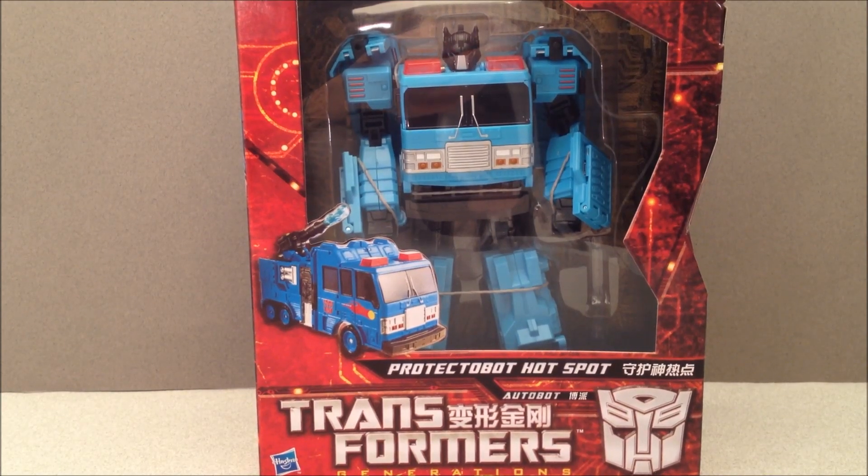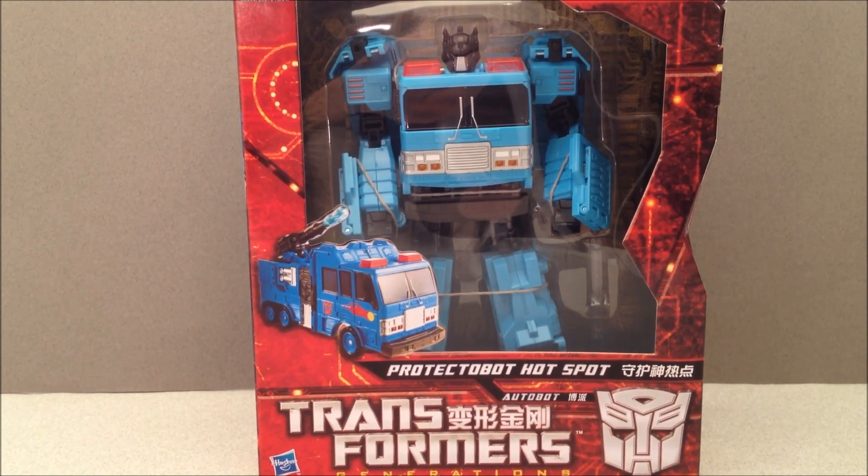What's up YouTube? Mitch Santona with more repaints. There's a lot of repaints coming out right now, but this one is a cool one — Protect-A-Bot Hot Spot.